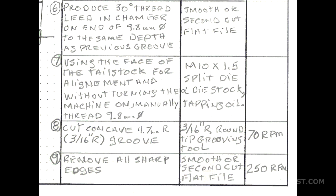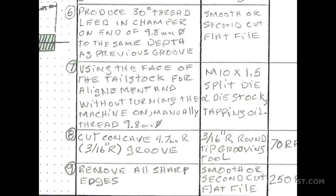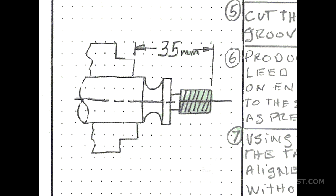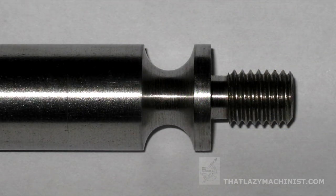We're cutting that radius groove at 70 RPM. Why so slow? Because a round-nose grooving tool presents a large cutting surface to the part, which means we have to reduce RPM to avoid chatter. Finally, for this second setup, operation 9 shows up at the end of most setups: remove all sharp edges, using a file at about 250 RPM. If all has gone well, your part should look something like the sketch we see in this series of operations — our second setup.